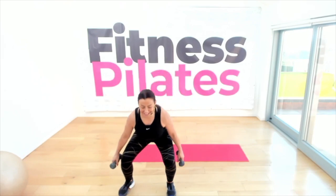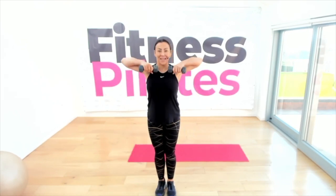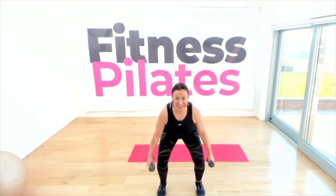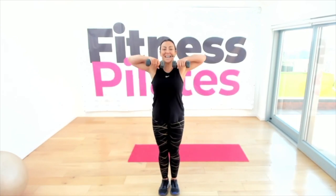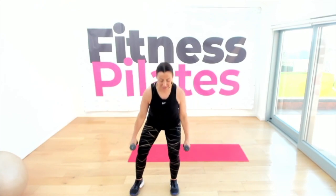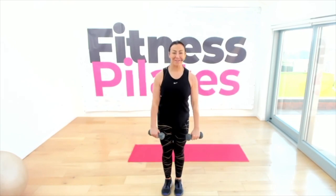Upright row — hands come under the chin and elbows are high. Side squat, head up, looking good. One more upright row, lift — good. Side squat: side and center. Are you ready? Upright row — four, three. We've now got three combinations.